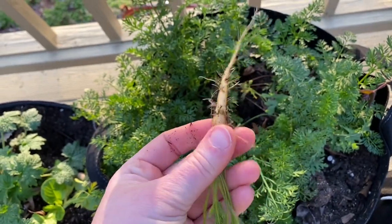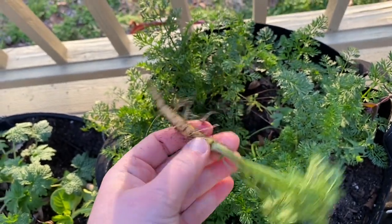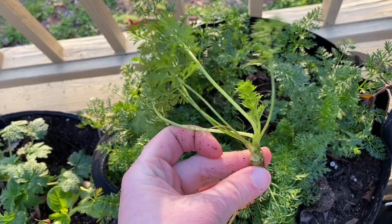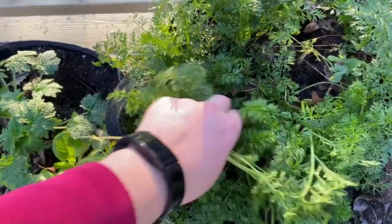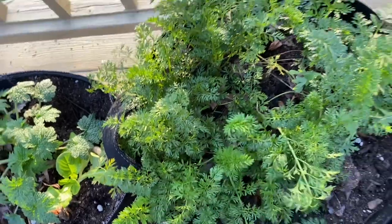With the carrots I use the entire plant. I'll just snack on this carrot because it's so tiny, but I'm going to save the greens — I can put that in an omelet tomorrow. They're great for pesto as well.